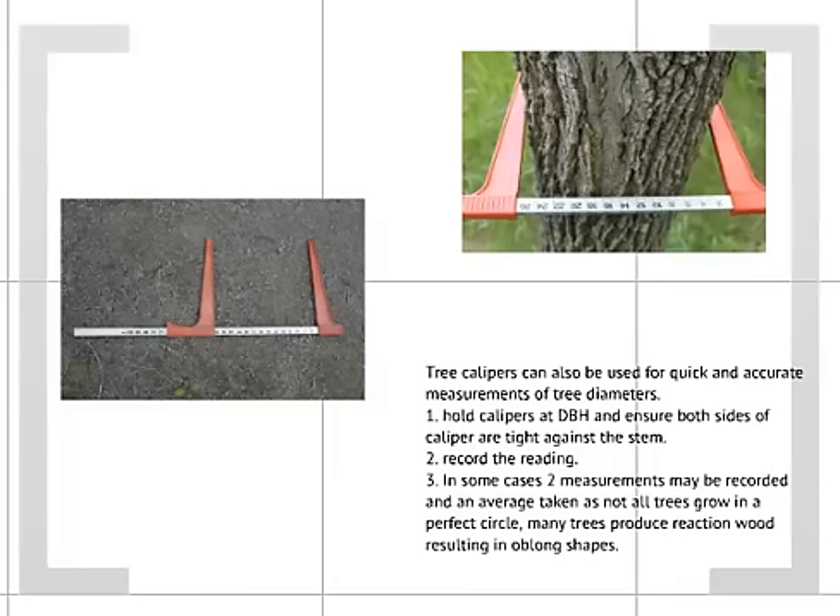In some cases, two measurements can be recorded — one from one angle of the tree and one from the opposite angle — because not all trees are round. Many times trees may grow in ovals or oblong shapes, so by taking two measurements and averaging them gives you a more accurate reading.